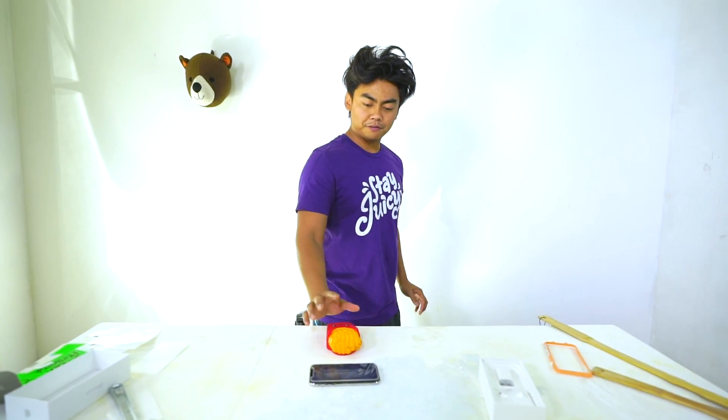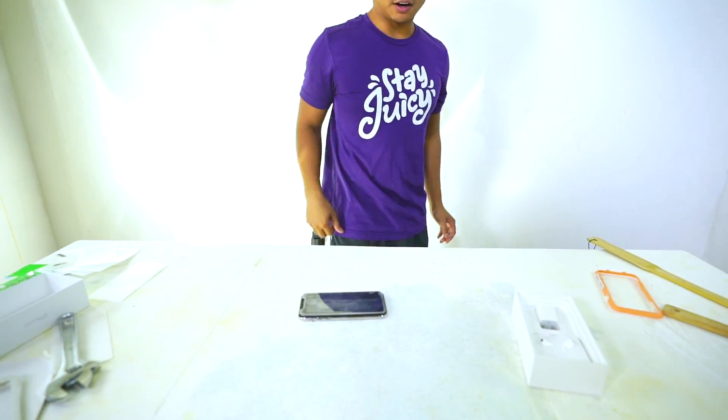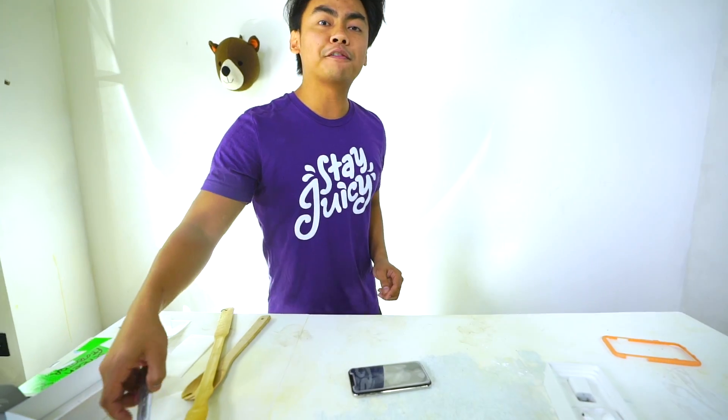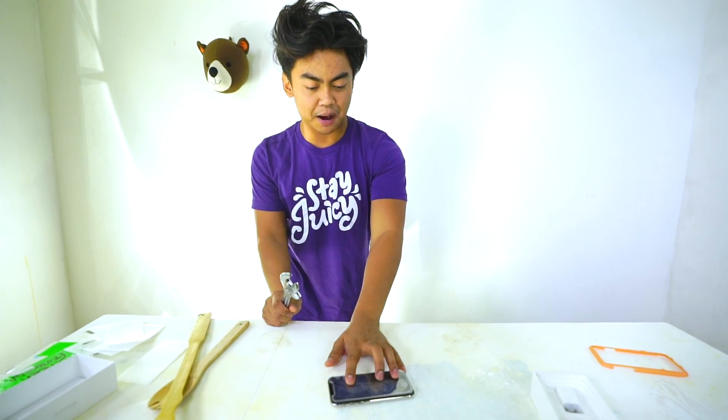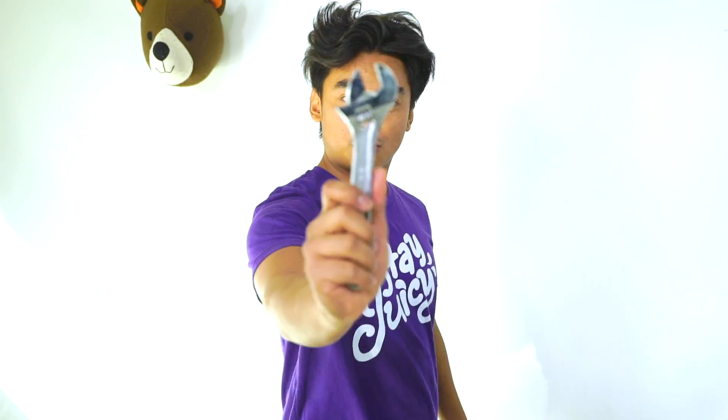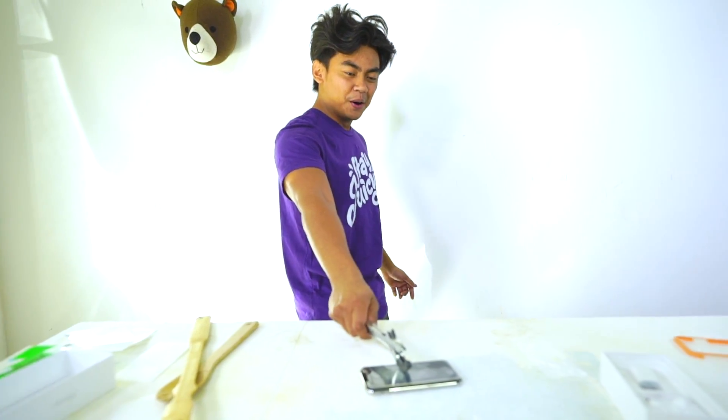Let's test it out. Phase one: squishy — that's good. Phase two: wooden spoon — good. Phase three: back scratcher — that's good. Phase four, this is where it gets a little tricky. I feel like the top will get cracked but not the bottom, so as long as the actual screen is not cracked we should be good. If you're not a subscriber, make sure you subscribe. Phase four — the wrench. Here we go, three, two, one.